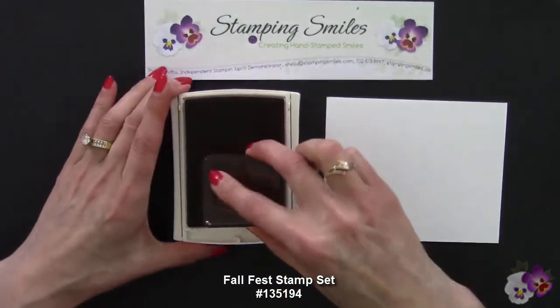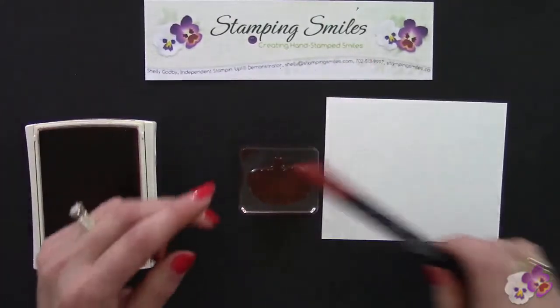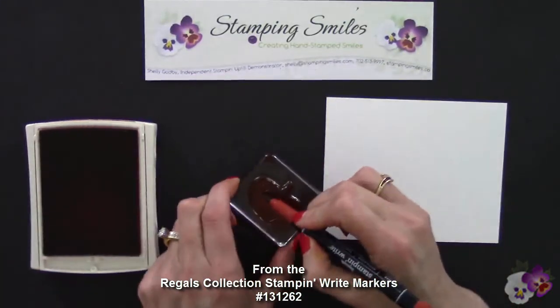We're going to go ahead and ink it up, but I want to make it a little bit extra special. I'm going to take my Cajun Craze Stampin' Write marker, use that brush end, and go along the ribs.